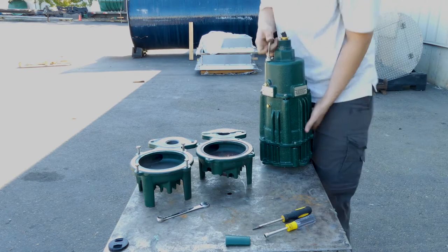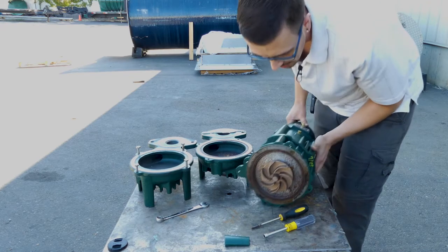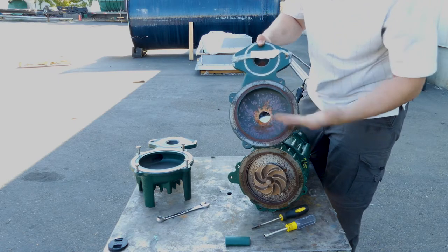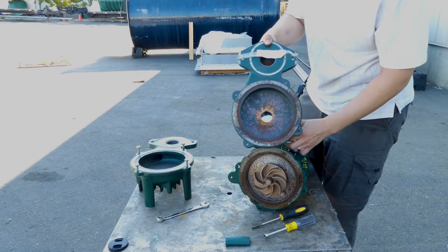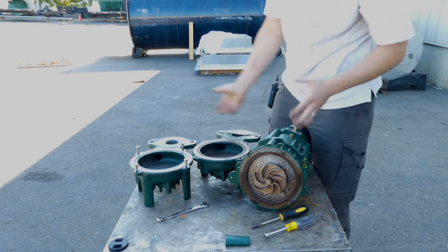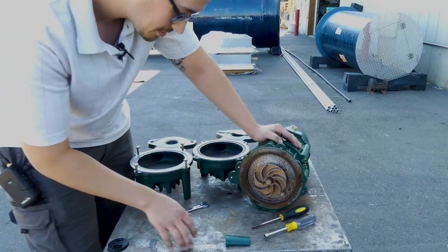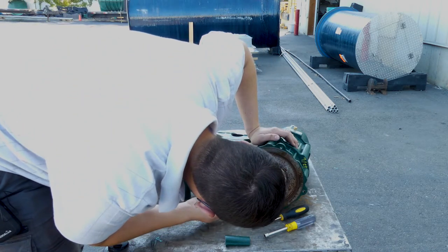Now this should just lift right out of here and we can move that out of the way. Now we've got a clear view of our impeller. It's kind of interesting — I've got this residue in here. This is evidence of the water test that the factory does; they water test all the pumps to ensure that they're working before they leave the factory. That's all that residue is, and the pump hasn't actually been run.